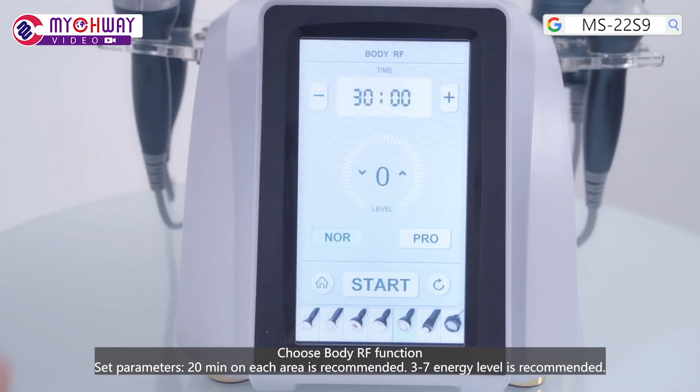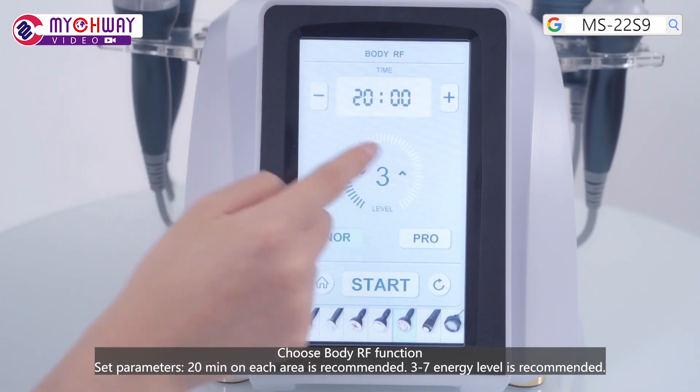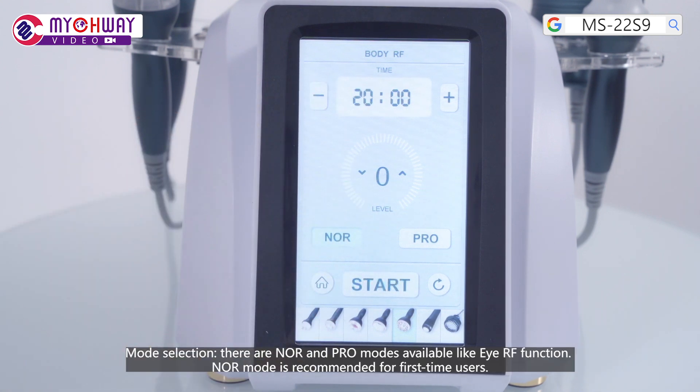Choose the body area function and set parameters. 20 minutes on each area is recommended. Level 7 is recommended. There are NOR and PRO modes available, like the IRF function. NOR mode is recommended for first-time users.